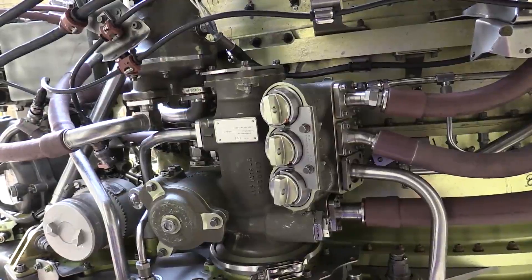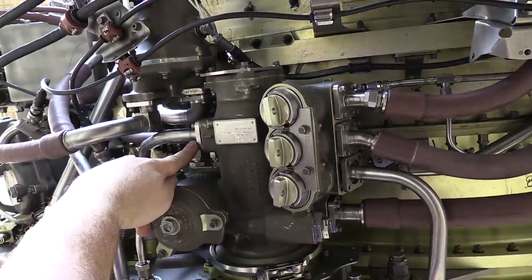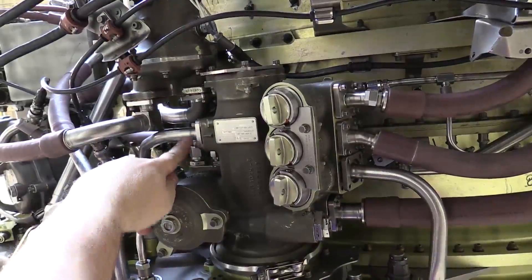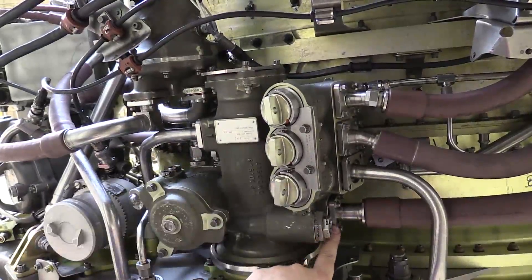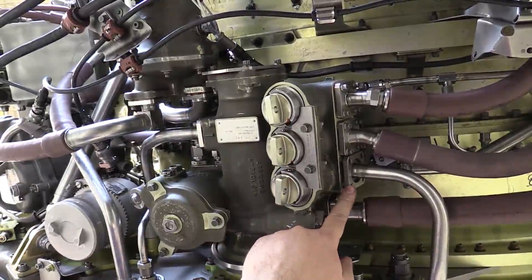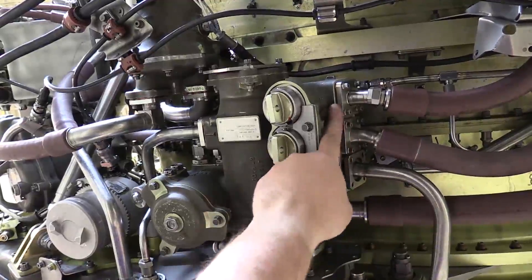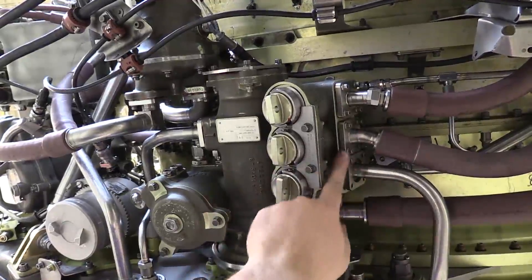What we have installed first is the oil scavenge supply to the scavenge filter. We installed the oil supply to the oil system manifold, the AGB/TGB scavenge return line — that one is still not secured — and we have the rear sump scavenge and the forward sump scavenge.